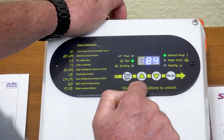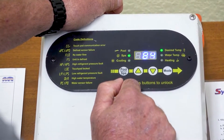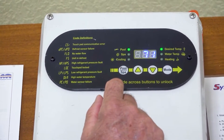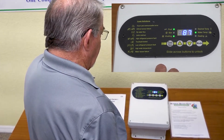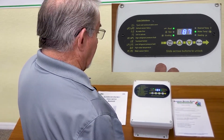When you get it set where you want, you stop. And now it's reading the water temperature. And here's your selector switch for pool or spa. So for units manufactured before March of 2021, this is how you unlock the keypad, if it's programmed in with a combination.